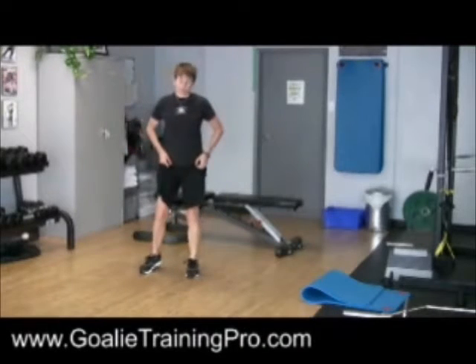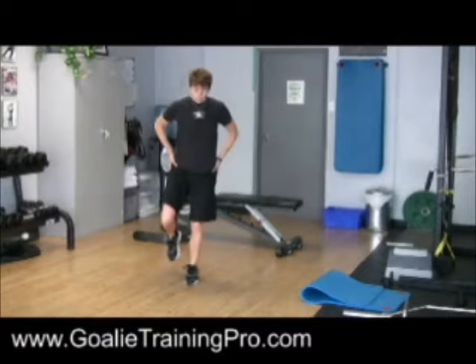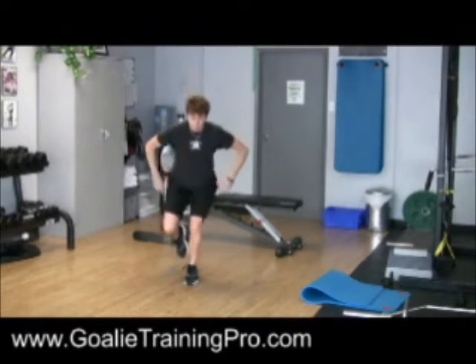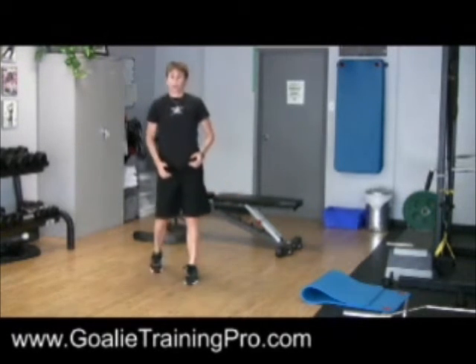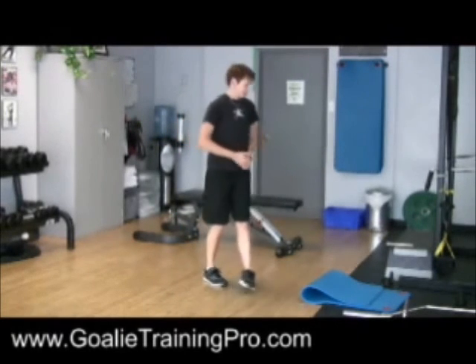The last exercise for today is a single leg squat and hold. When you're squatting on one leg, you have to control your hips in all planes. Do a nice squat and then hold that stable position with good knee alignment. You'll try to hold that for about 30 seconds.